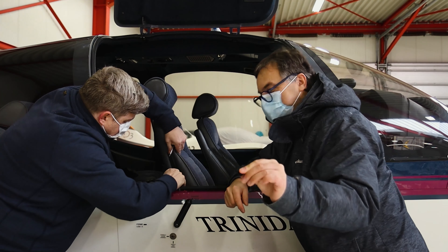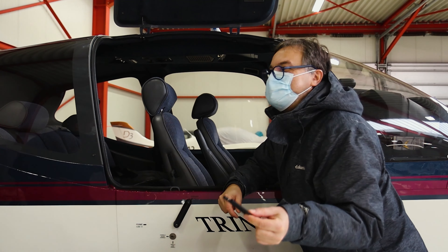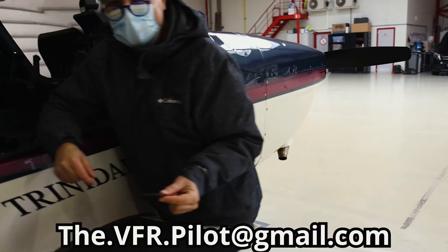For people that are interested in the model for the cover plate — it's a very simple design. We can always send it. Just contact Yuri and we'll take it from there.